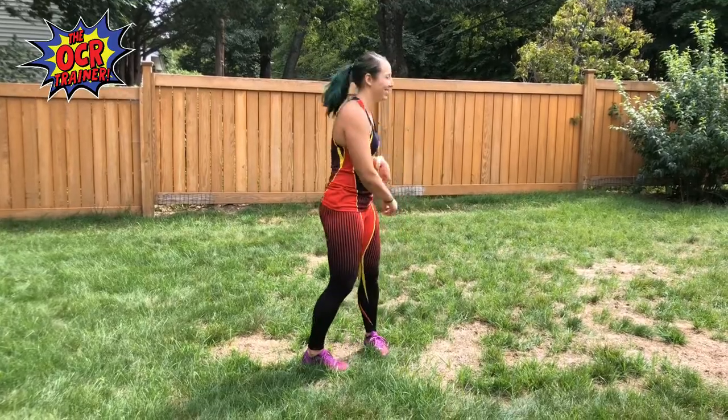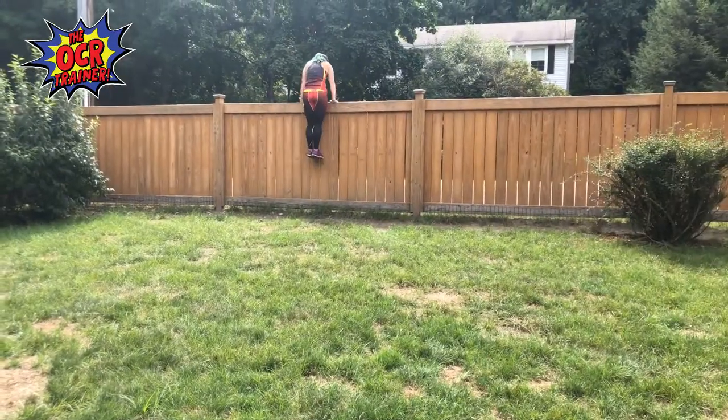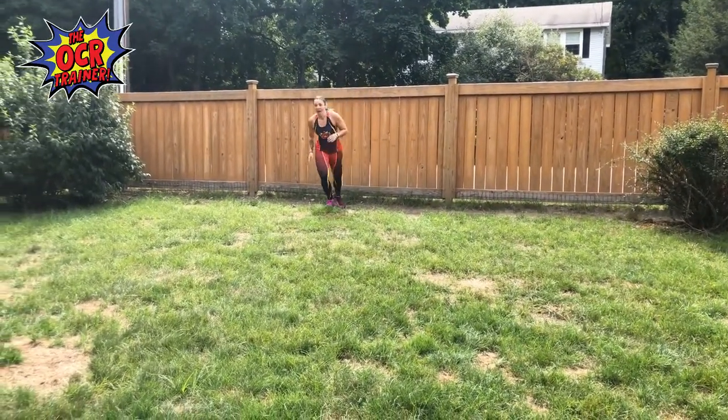With this drill, I'm not actually going to go over the wall — depending on the fence you find, it may not be sturdy enough to hold you all the way over. But you can still use it to train getting up to it. I'm going to run into the wall, put my foot on it, use it as a springboard to propel me to the top, grab on, and pull myself over. Let's take a look.